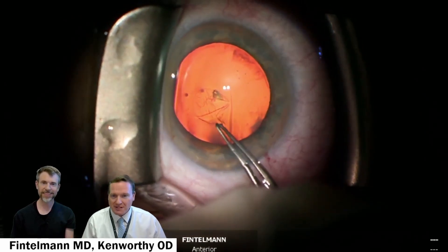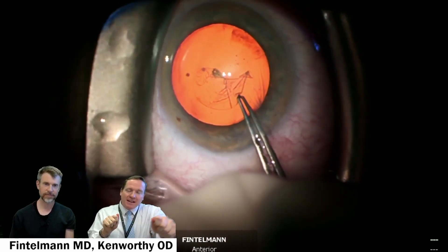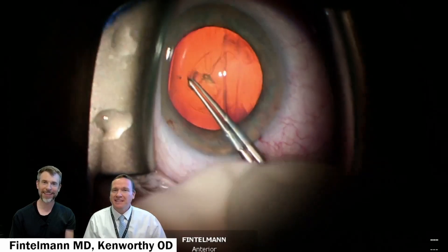Capsulorrhexis. One of my favorite parts to watch is this part, the capsulorexis. That red reflex and just seeing it peel off manually in almost a perfect circle as you're pulling that off of the front of the capsule. Hours of practice.